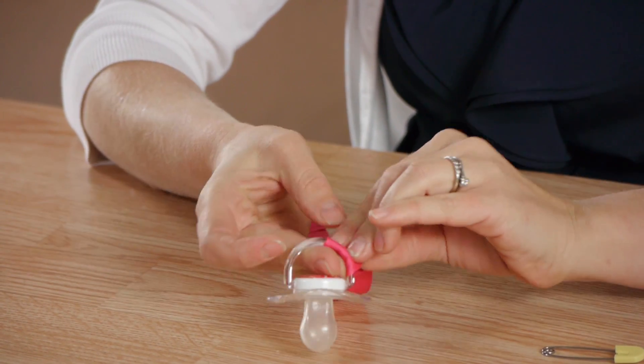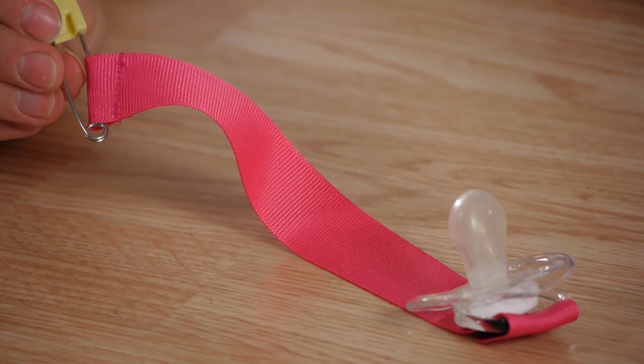Hi, my name is Christina Govinda and today we're going to talk about how to make pacifier holders with ribbon. Pacifier holders are easy to make, you just need a few supplies, and are a great way to add flair to your baby's style.